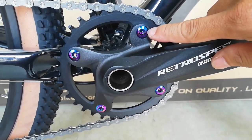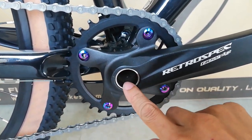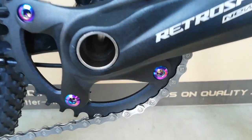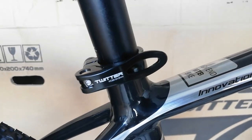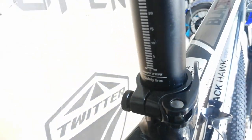Naka-oil slick ang ating chain bolt — ganda. Parang lagusan daw yan, sabi ng aking idol na si Soviet, lagusan sa mundo ng mga halimaw. At dito tayo sa kanyang seat clamp — ang seat clamp ay gawa ng Twitter na 34.9. Dito sa kanyang seat post, hanapin natin yung nakasulat.